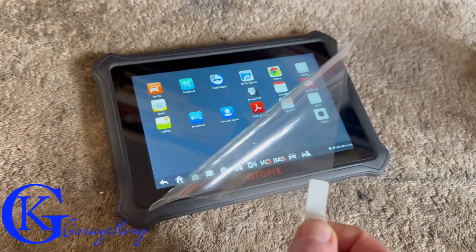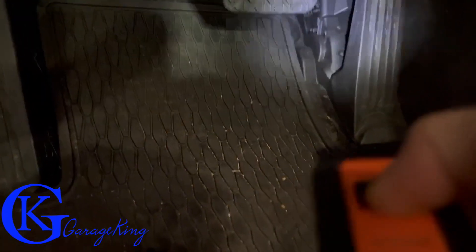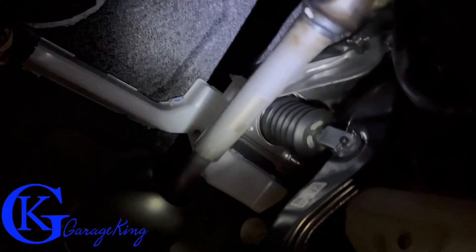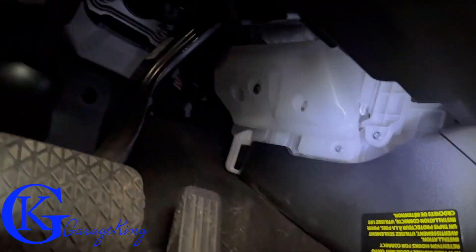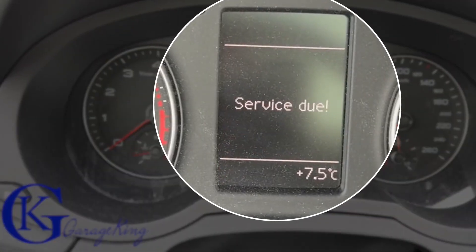Now we're going to do the best part — take off the plastic and test it in real life. Here you can see me waving the Bluetooth adapter light around. Many people may think this is not a big deal, but it actually helps in dark places. I found it's a useful feature especially if you're looking for that OBD2 port in the dark.